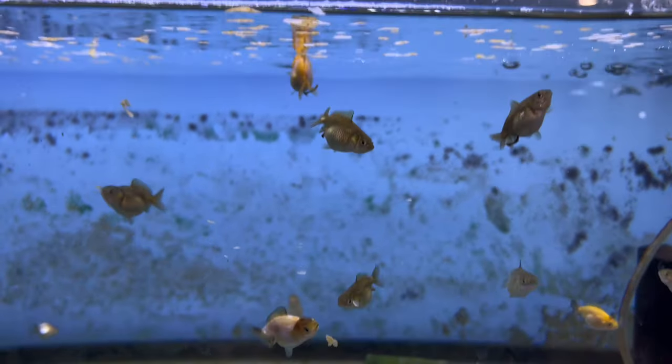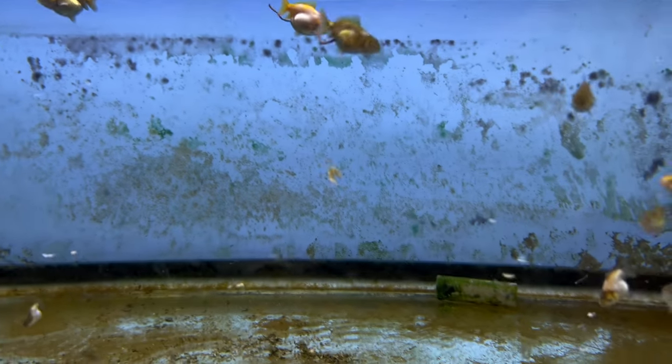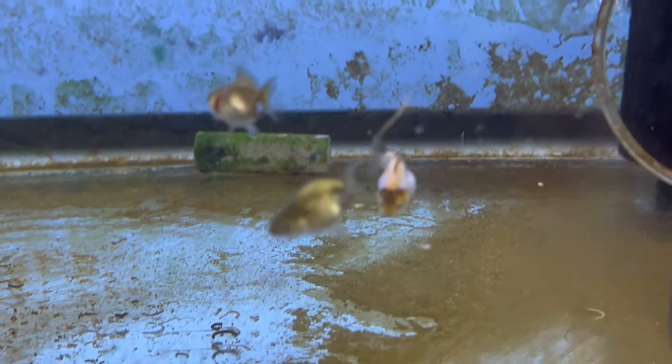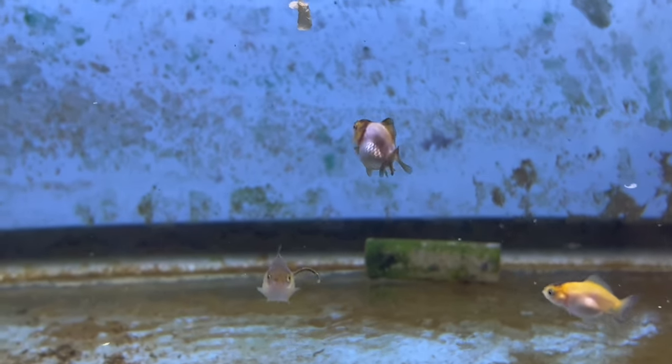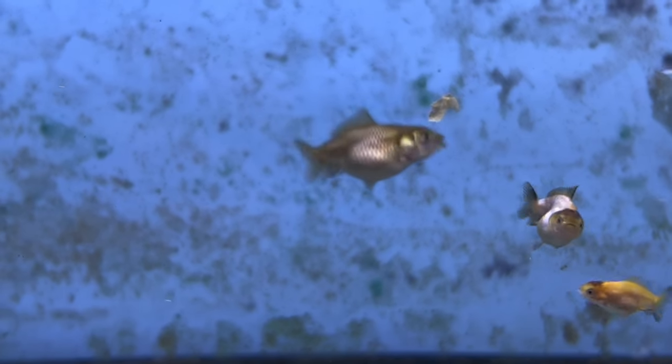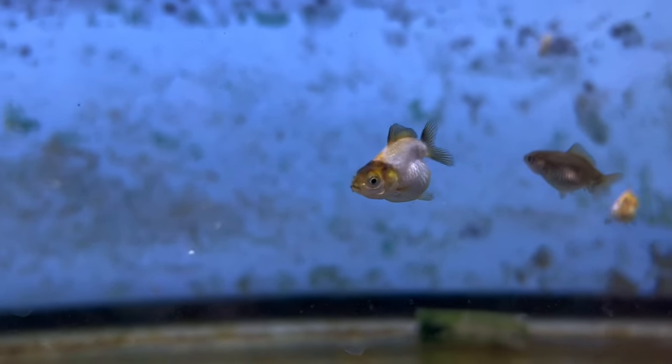Some of you have been asking for a baby goldfish update — they're doing pretty good, though not growing quite as fast as I wanted. There's really not so many after I've done a lot of culling. A lot of them are these dorsal fin babies, so they're not really true ranchus — they're closer to the Yun Bao variety, which is a ranchu that has a full dorsal. We'll see how they turn out as they grow older.